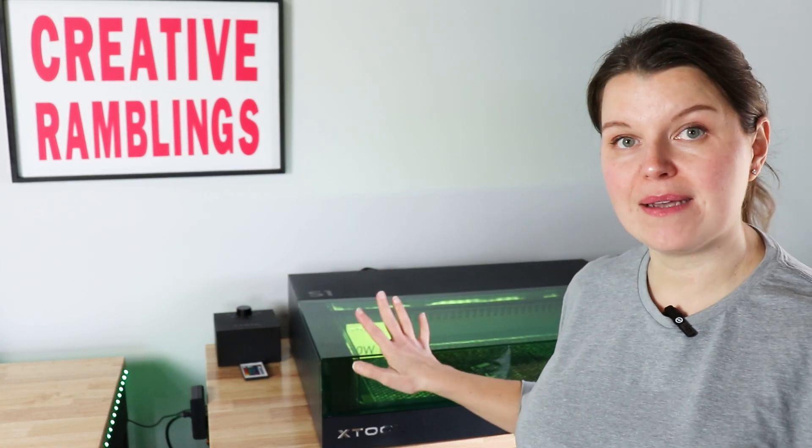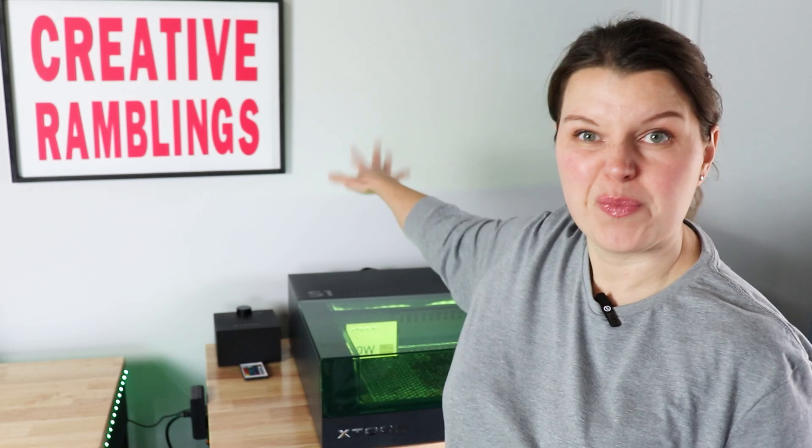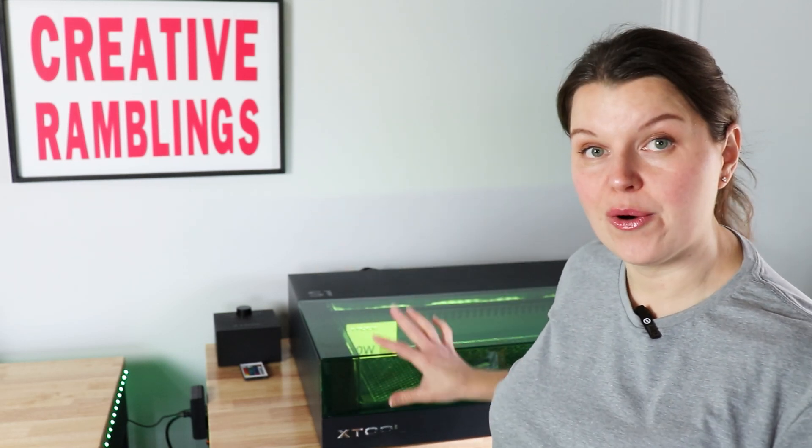If you do not do these things, it's not going to run properly. So today we are going to walk through all the steps that I do to clean my Xtool S1. This is an enclosed diode laser with a fan in the back and I've got a honeycomb on the inside. A lot of these cleaning principles are going to apply to any laser, but we're going to be doing some steps that specifically apply to this one.